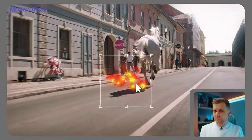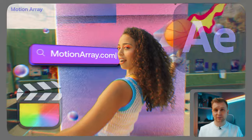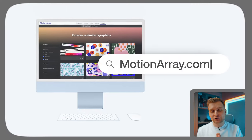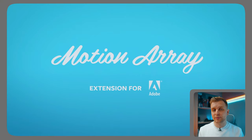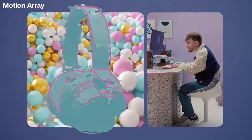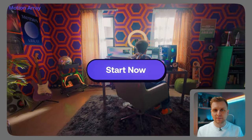A quick message from today's sponsor, Motion Array. Motion Array is an unlimited marketplace for all your video needs — titles, intros, lower thirds, motion graphics, stock video and photo. There are over 40 plugins available for Premiere Pro, DaVinci Resolve, After Effects, Final Cut Pro, Vegas Pro, and Avid Media Composer. It's membership-based with one fee and unlimited downloads, no copyright strikes. They even have extensions for Adobe software so you can access assets without leaving your editor. Sign up through the links below for an extra $50 discount on annual plans.